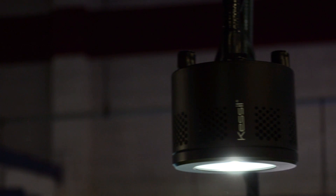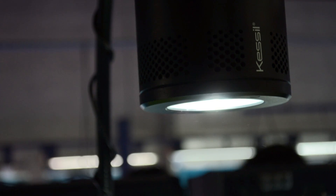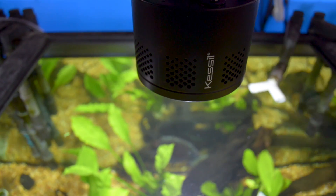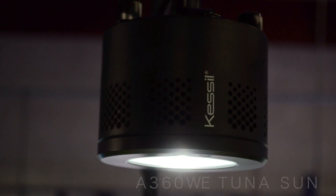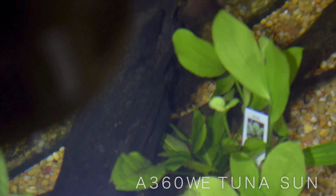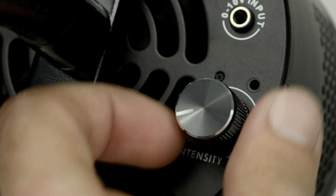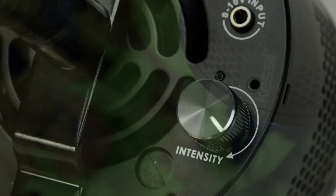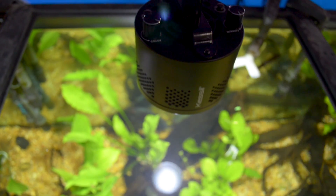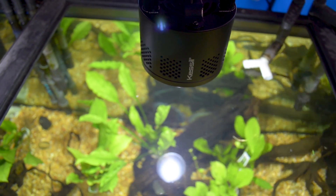What you're looking at is Castle's most recent new product, and it is designed for deep penetration in a freshwater planted tank. This new product, the A360 Tuna Sun WE, can be controlled just like the earlier introduced A360 Tuna Blue via a controller such as Apex. We will really encourage people to use Castle's A360 as a metal halide replacement.